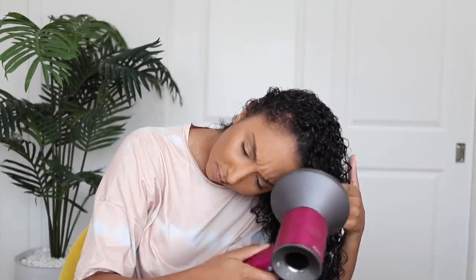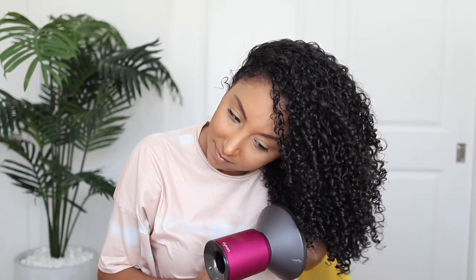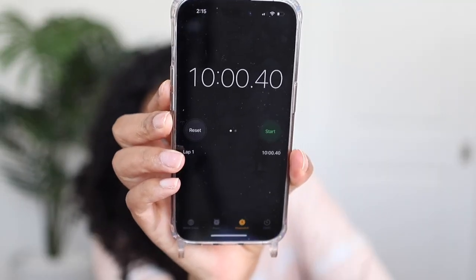Mousse is applied — let's do this. I'm going to put this on a medium heat setting, high fan speed. Ten minutes later — hair is completely dry. Maybe I missed a curl; there's one little wet curl, but for the most part it's a 10-minute one-and-done thing.